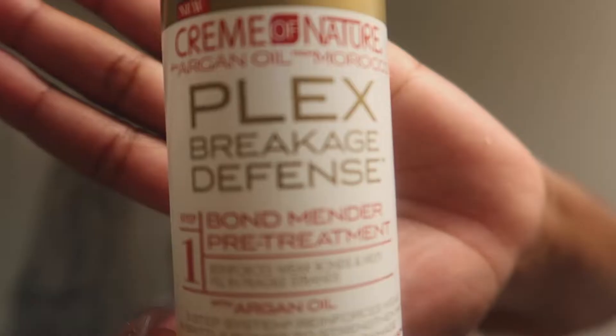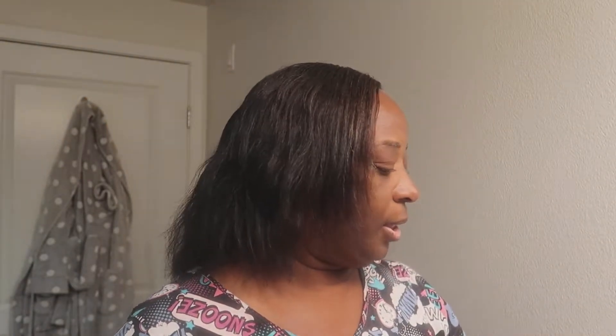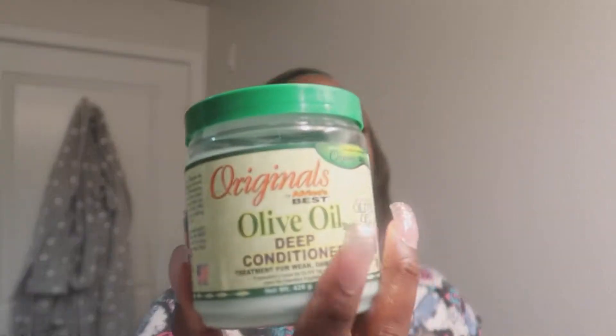I'm getting ready to wash it, but prior to washing it I'm going to do this pre-poo, or this bond treatment, by Cream of Nature. Then I'm going to actually shampoo with the Cream of Nature argan oil with no sulfate. I'm going to do a deep conditioner — the original olive oil deep conditioner. I'll be back when I put the deep conditioner in and we'll talk more.